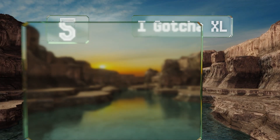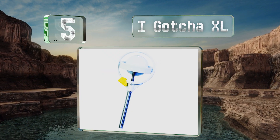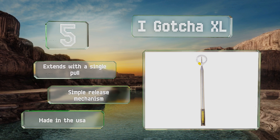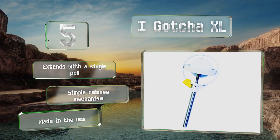Halfway up our list at number 5, weighing just 10 ounces, the iGotcha XL won't wear you out. At its maximum length, it offers a 14-foot reach, yet collapses to a mere 17.5 inches, so it should fit in the side pocket of most bags between uses. It extends with a single pull and is equipped with a simple release mechanism. It's made in the USA.